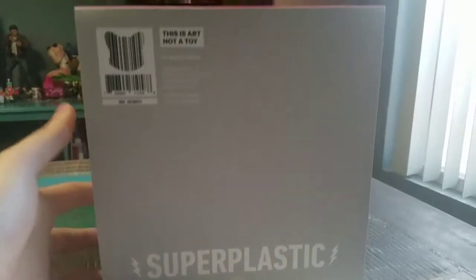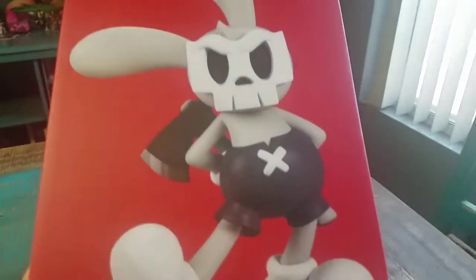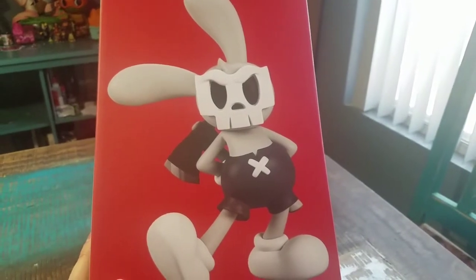Looks super cool for sure. Let me try to pull that down so you can see the bottom there. It says 'not a toy' but I'm going to go ahead and pull this little version of Gojimon out so you guys can see him up close.